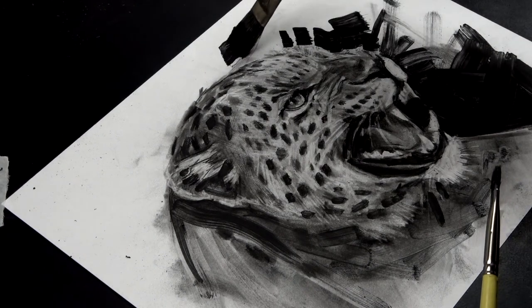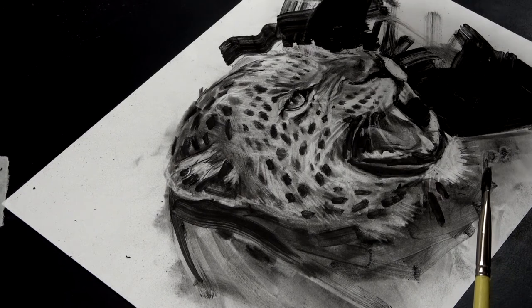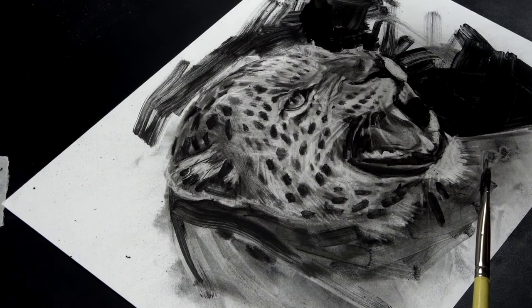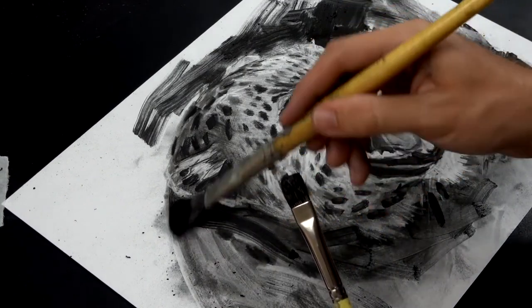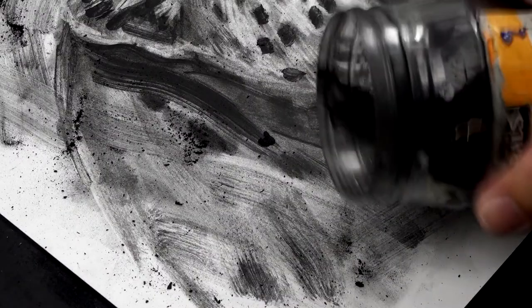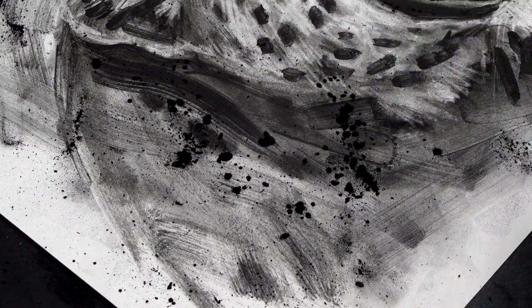I want the leopard to pop out the page as if it's coming right out of here — I hear it roaring, bloody annoyed. Now I'm going to finish the drawing by sprinkling on some charcoal powder and trying to make some interesting textures.